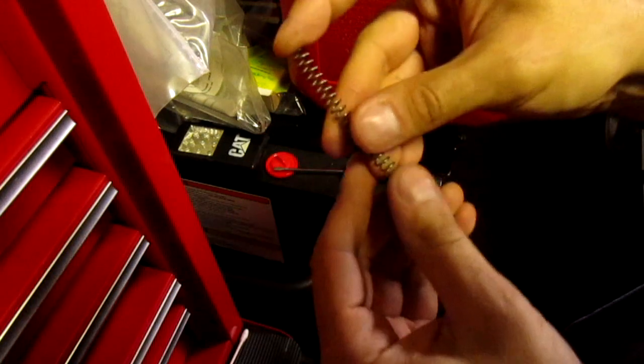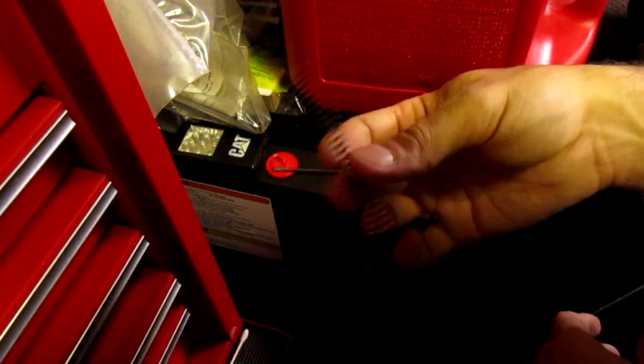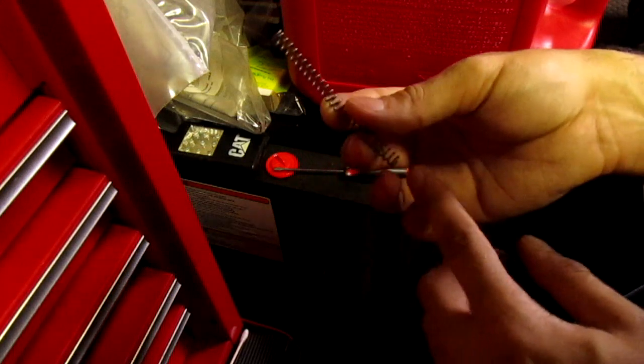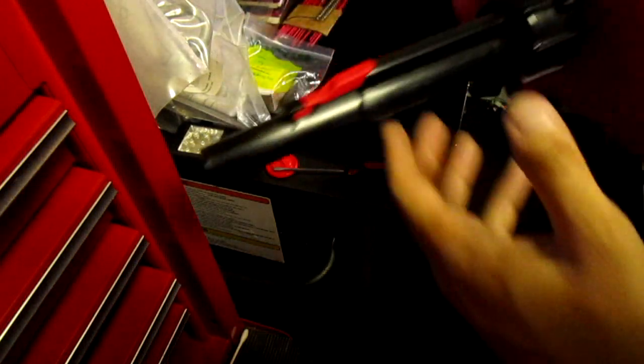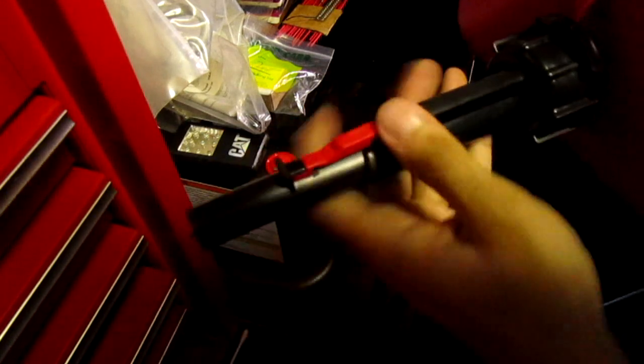Look at these springs — how heavy duty that is. They could have gone with a thinner spring; that's a pretty heavy tension spring. If you want to keep the spring, go to a hardware store and find a lighter gauge spring, but this one is too thick.